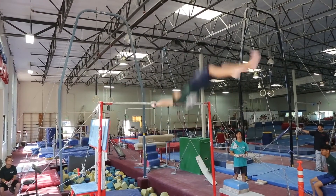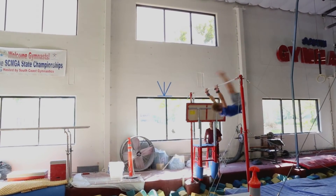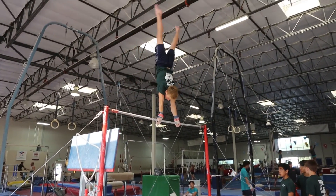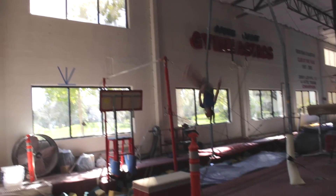For high bar, my two release moves are Tkachev and Gienger, and I'm hoping that I'll be able to connect Gienger straight into Tkachev, which would give me a connection bonus. I can do an Endo straight into Healy, eagle, and eagle giant. I'm also currently working on Kolman, and for my dismount I'm going to do a double layout full out.